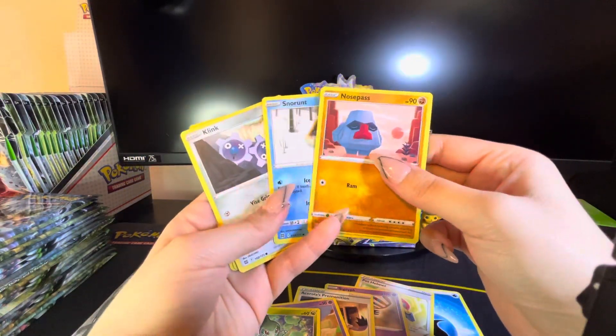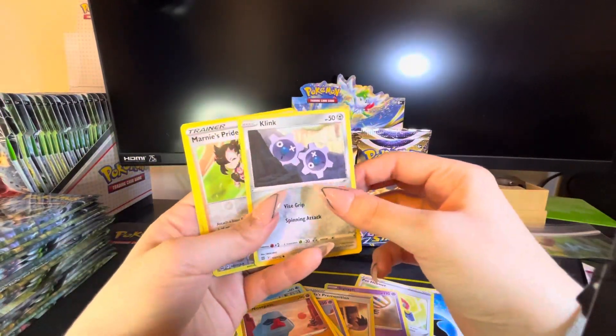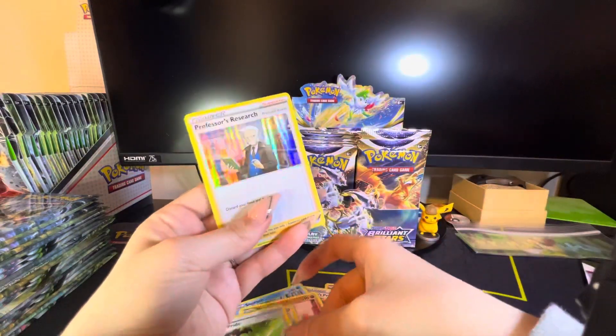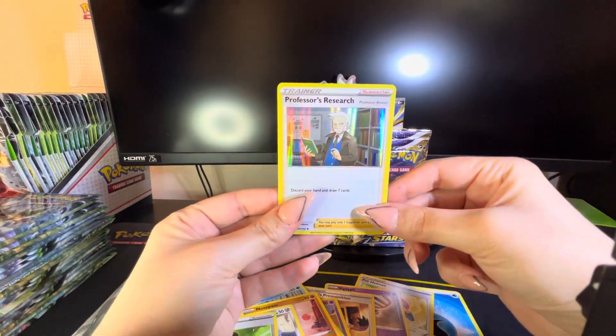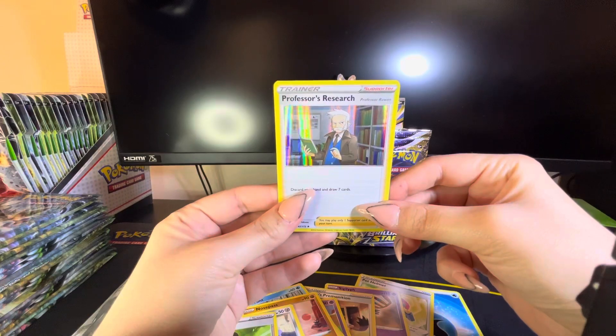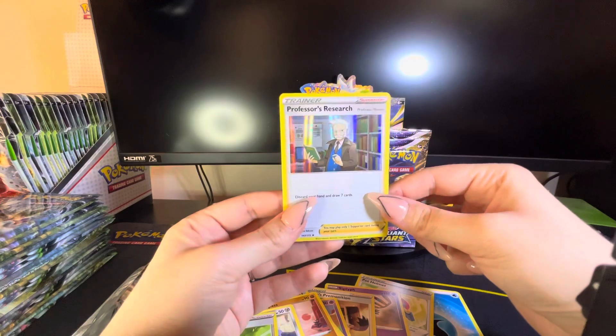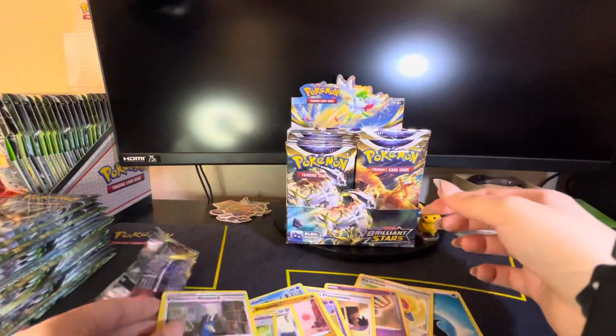Sorry, I just suck, I'm scared. Oh nice — professor's research holographic! I feel like we've seen that before. I don't know, but I like the way it's showing up on the camera. All righty guys, let's spin — one pack magic!